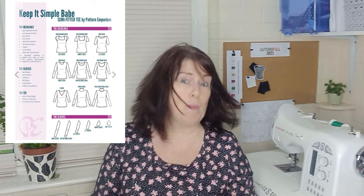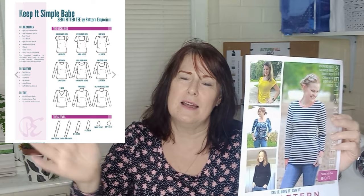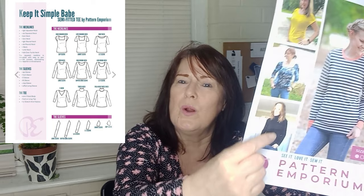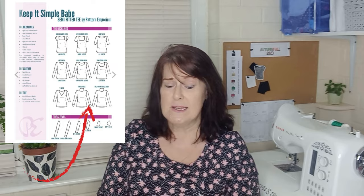The next garment I chose from Kettlewell is a roll neck sweater. I can see this top being made in a slinky viscose jersey, viscose cotton, or even bamboo jersey — a nice soft layering piece you can wear under a jumper or cardigan that keeps your neck warm when the weather gets cooler. For this I've chosen four patterns. The Pattern Emporium Keep It Simple Babe has a roll neck version — both a high neck and a low neck — so this pattern really does give you bang for your buck.